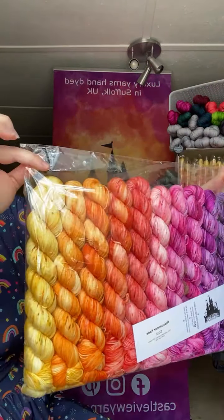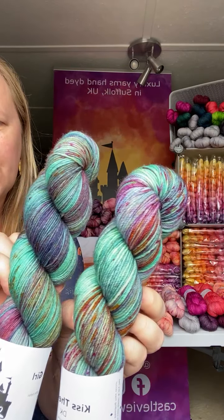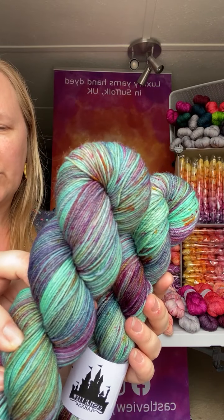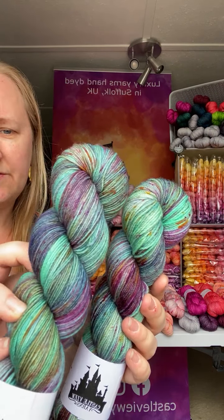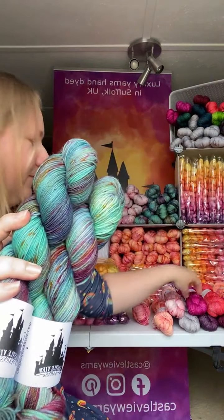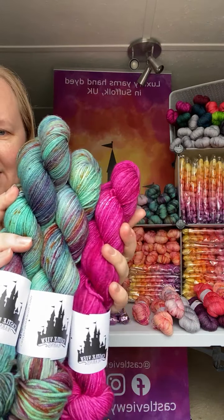I've got one more new colorway to show you today — this is called Kiss the Girl. I've got this on sock and on DK weight. My standard DK weight is also a 75-25 blend — 75% superwash Merino and 25% nylon. Kiss the Girl has a base of a tealy turquoise, and then it's got pinks, purples, and orange — lots and lots of different colours. Someone's asking about DK weight crochet hooks — probably around about a 4 to 5 would be about right, and it crochets up beautifully.